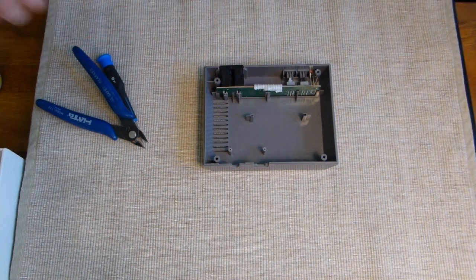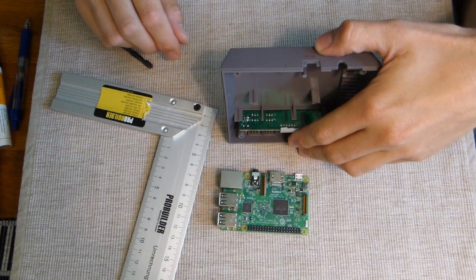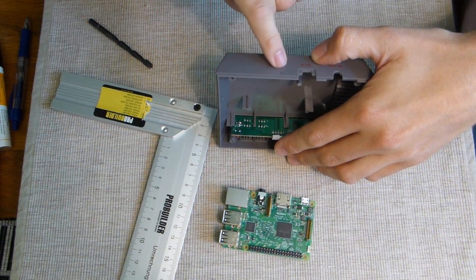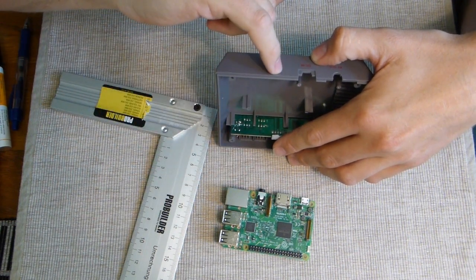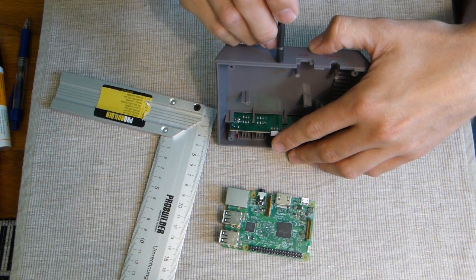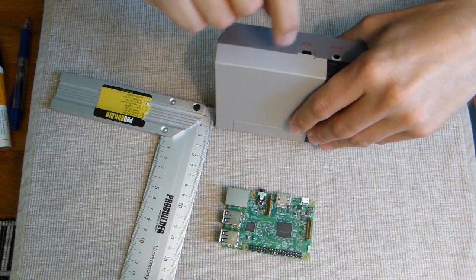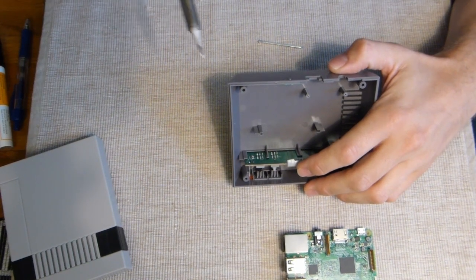I've done some measuring as best I can. The distance here is 1.4 centimeters (14 millimeters), from the top and back it's 5 millimeters down, and from the lower front end it's 3 millimeters down - which will put the hole just next to the top, almost touching the upper part.